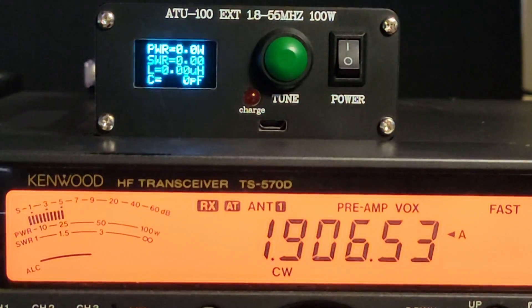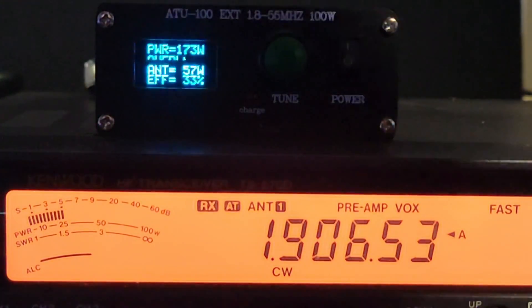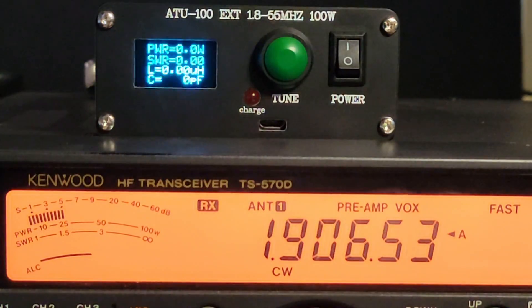The external tuner is overloaded, can't understand what's going on, because it is still seeing the antenna and still reading bad SWR, even though the radio is tuned up properly. So that's 160 meters on a DX Commander with its largest element being 40 meters.